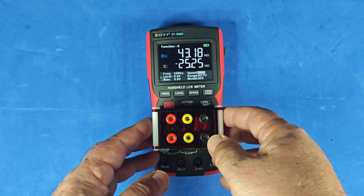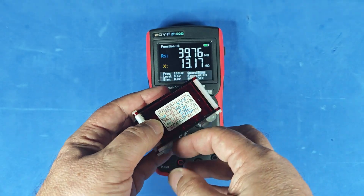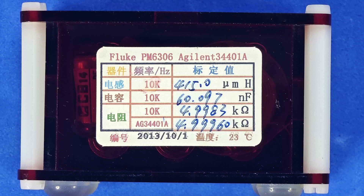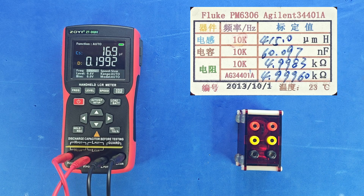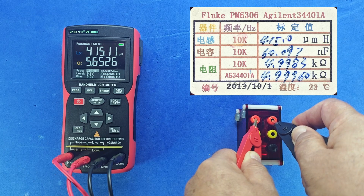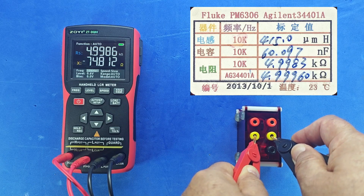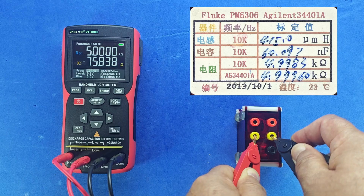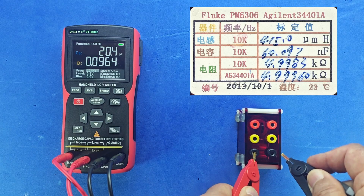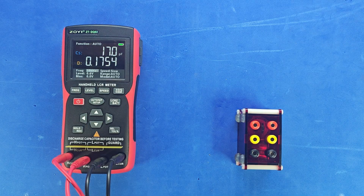This is an R, L, C reference that I also used with instruments shown in my previous video — here are its precisely measured values. Now let's measure it. First, the inductor: 415 microhenrys, measured at 10 kHz, which is its specified frequency. The result? Perfect — exactly 415 microhenrys. Next, the resistor: the meter shows 4998.5 ohms, basically 5 kilohms — spot on. Finally, the capacitor rated at 60.097 nanofarads: the meter reads 60.094, off by just 3 picofarads. That's practically perfect.